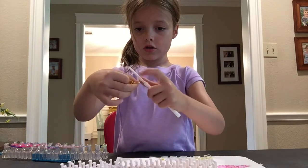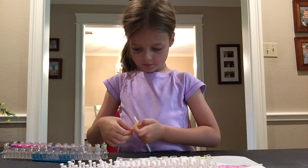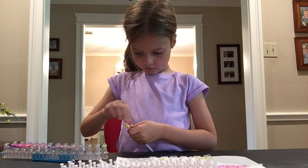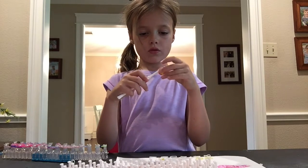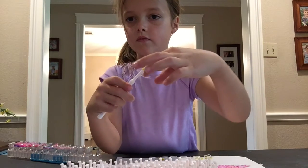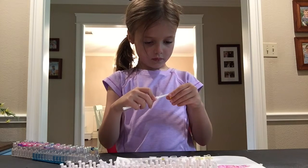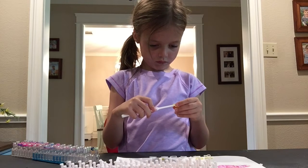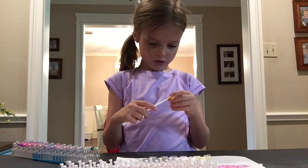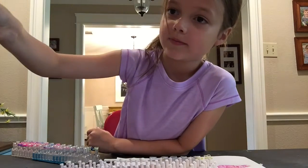And then you are going to pull this band under this band. And that's how you make a ring. See?